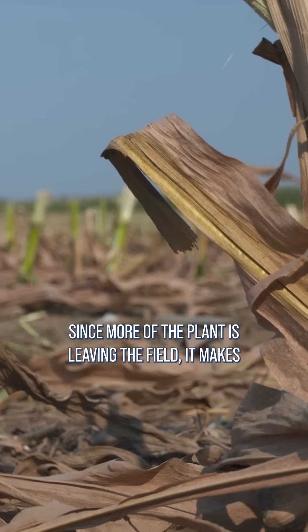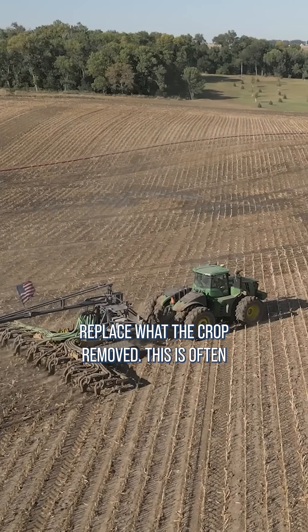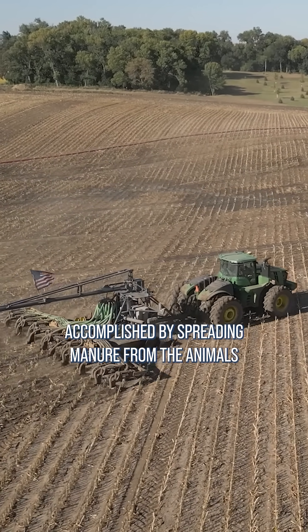Since more of the plant is leaving the field, it makes sense that farmers must put back more fertilizer to replace what the crop removed. This is often accomplished by spreading manure from the animals eating the silage.